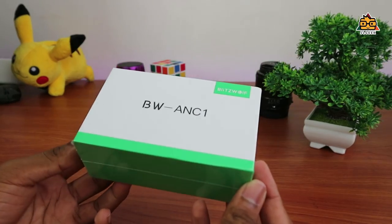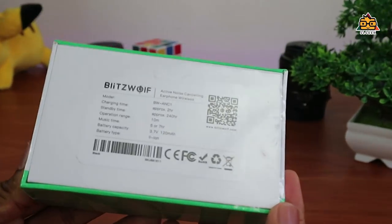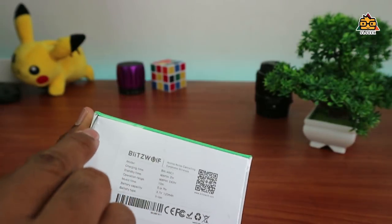I'm going to take a look at the BlitzWolf ANC-1 headset and BlitzWolf's products. I want to take a look at the box — I have a lot of information about it.